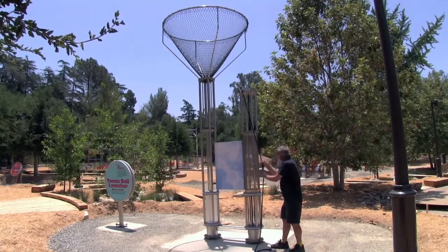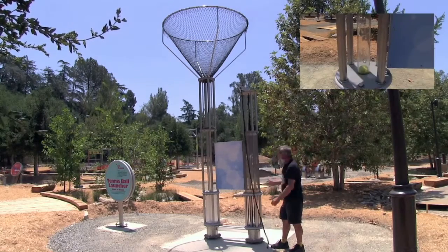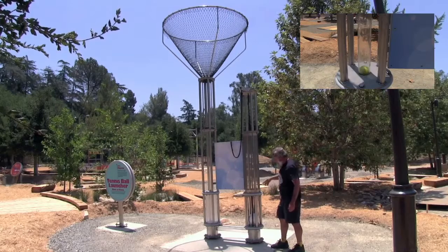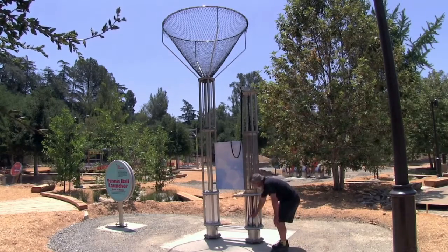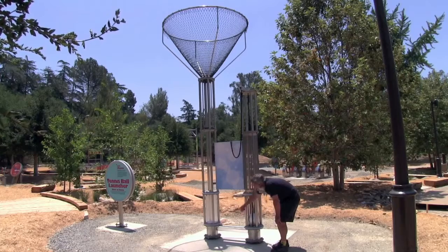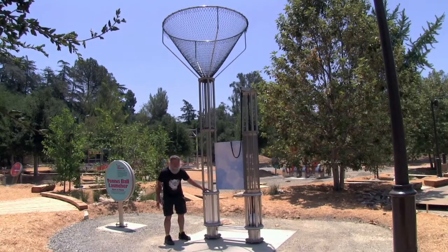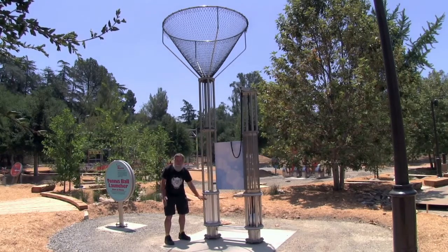You pull the bowling ball up to the top, and when you let it go, it enters the cylinder below, and on the other side it shoots the tennis ball. What's happening is, as the bowling ball falls, it's compressing the air in this cylinder. It travels across the clear cylinder on the bottom — into this clear cylinder that we put here specifically so that kids could see there was nothing under the tennis ball. There's no spring, no plunger, nothing hitting it. It's only the air.